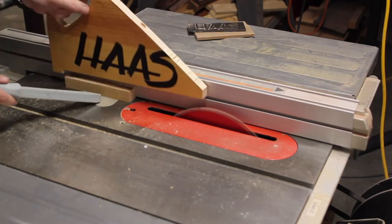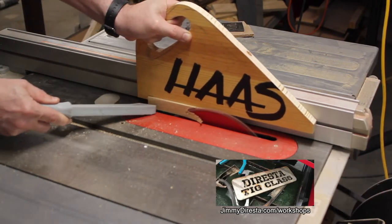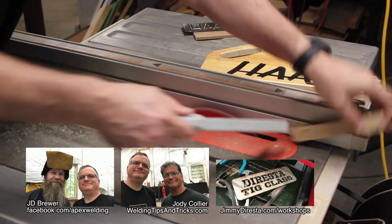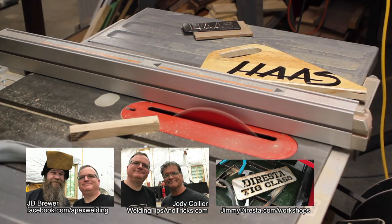I had such a good time at this welding class. Here are my instructors — links to their information are in the video's description, go check them out. Thank you Jimmy for hosting.